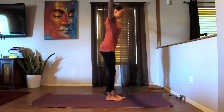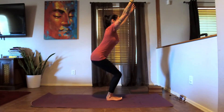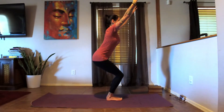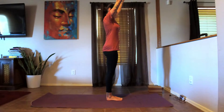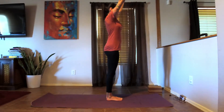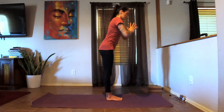Feet together, we're going to come into our chair pose — inhale the arms up, hips back. I'll turn to the side for you. Keeping the knees from shooting out past the toes — look down, make sure you can wiggle your toes. Try not to over-arch the lower back. Straighten — bring it back down into your chair pose, hold for a couple of breaths. And straighten again, bring it back down. Last one — down into our chair pose, and straighten.